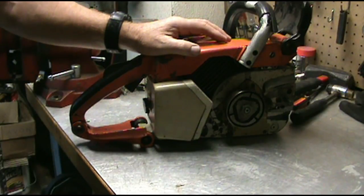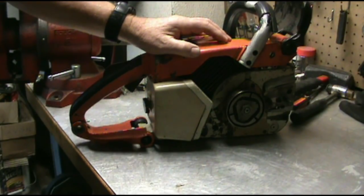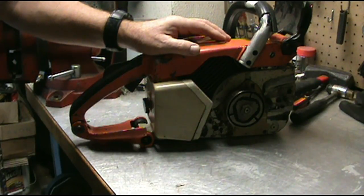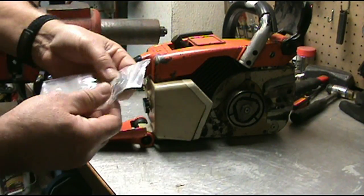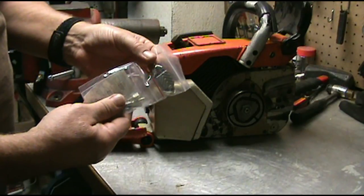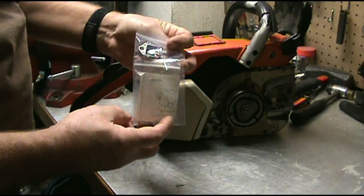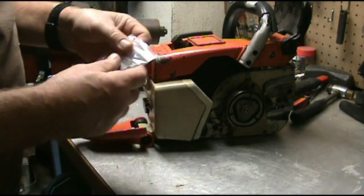I got the Stihl 031AV chainsaw — it runs pretty bad. I think the condenser is shot from what I've been hearing. I purchased this chip and I'm going to install it. It's supposed to replace the points and condenser.